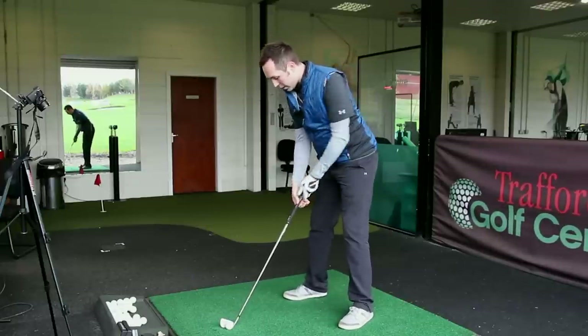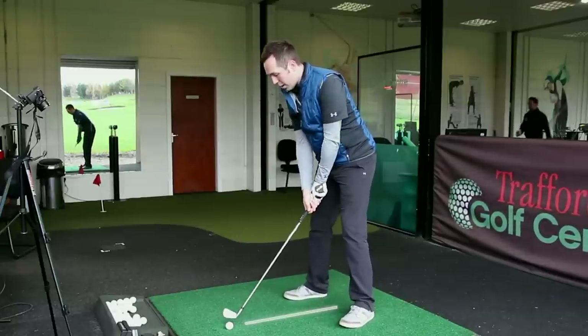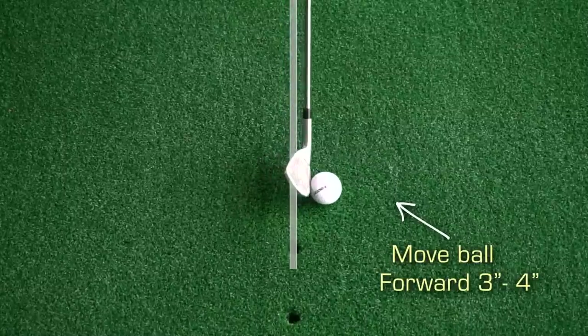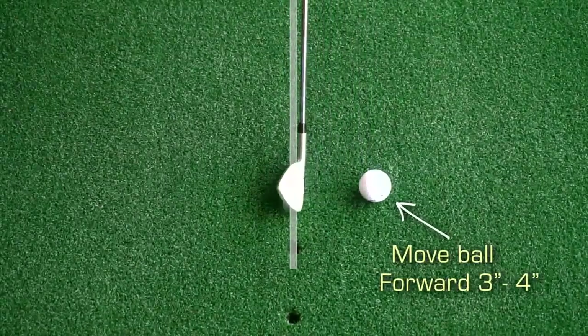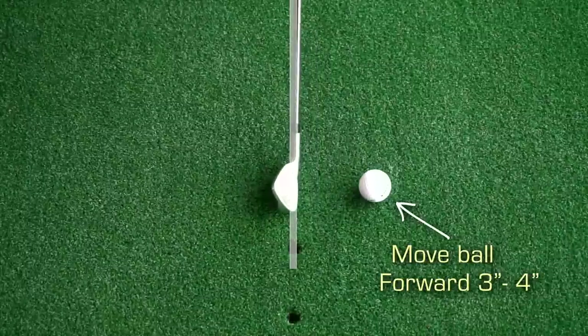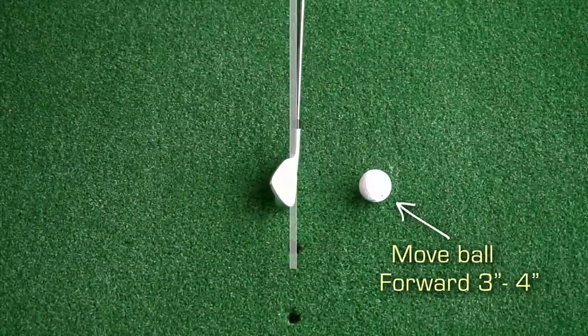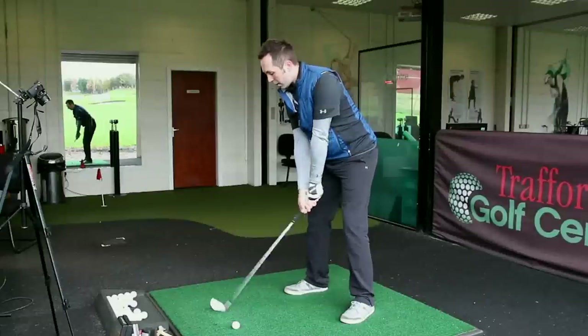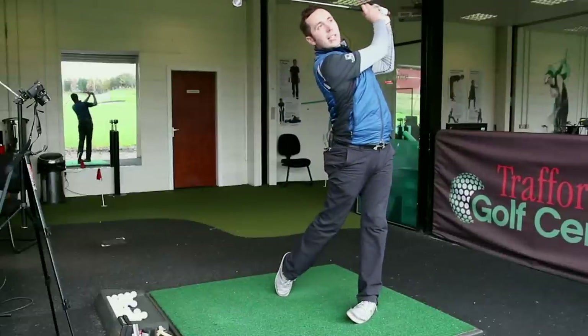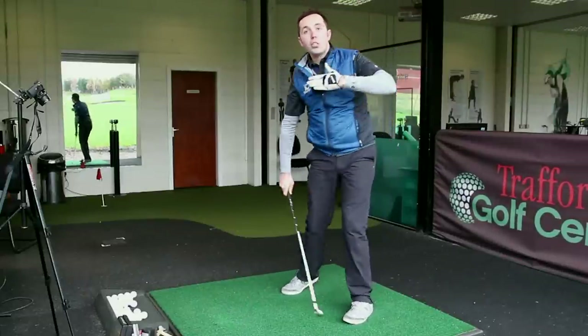If I just set up to the ball as normal — this is a seven iron, ball just in front of centre — I'm going to roll the ball maybe three or four inches forward but keep the club back in its original position. You can see there's now a gap between the club and the golf ball, and I'm going to hit the ball from that spot without moving the club.